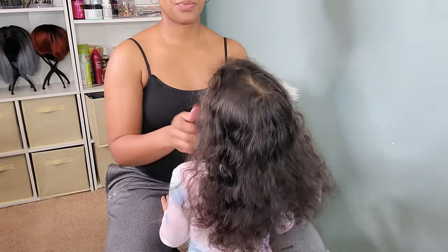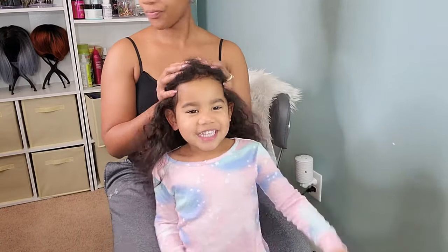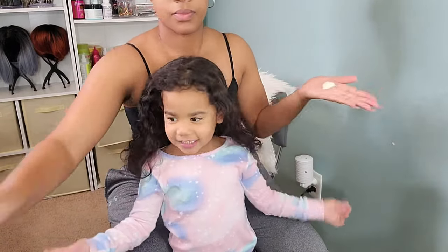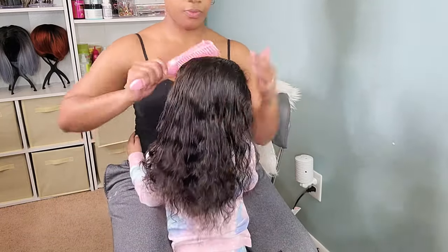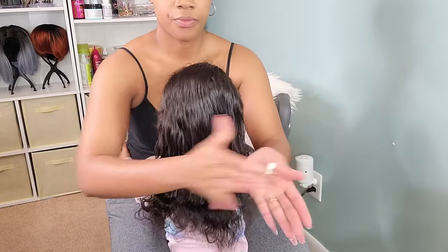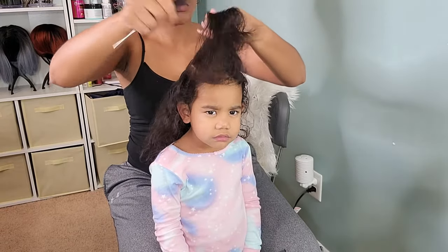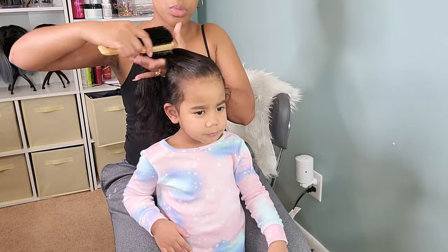For her second style, I wanted to do something low manipulation again. I try not to do anything too tight or that causes any unneeded stress on her hair. I'm going in with the Miel Organic Pomegranate and Honey Curling Smoothie. This is another light whipped cream — it smells amazing and has a lot of essential oils as well as honey. Honey is great for fighting frizz, and I definitely look for products with almond and honey, as those help with dandruff as well as frizz — my key priorities when styling Boo's hair.